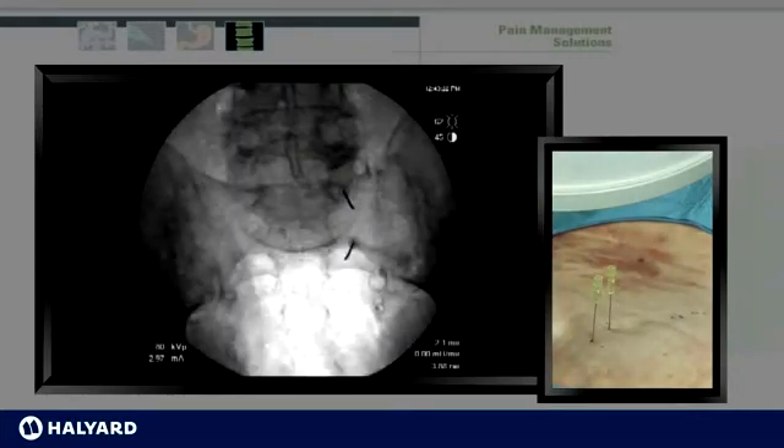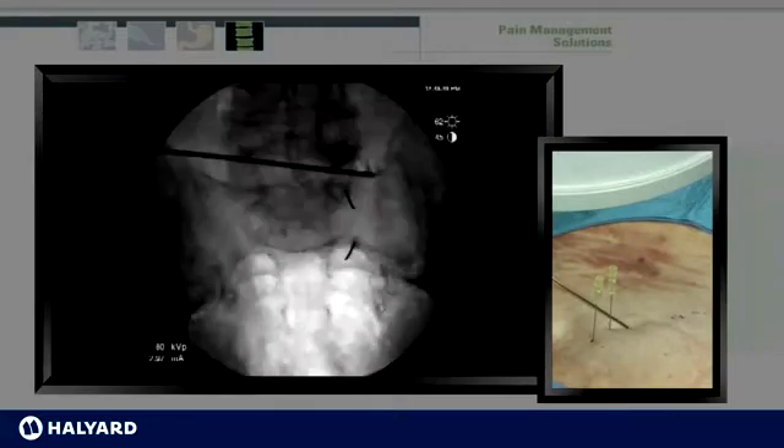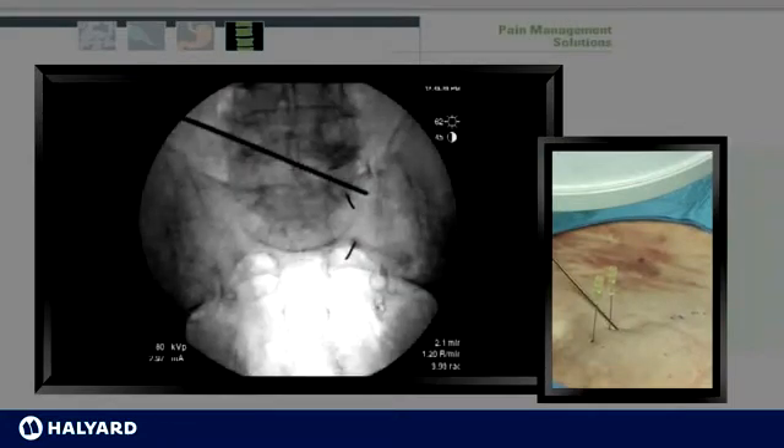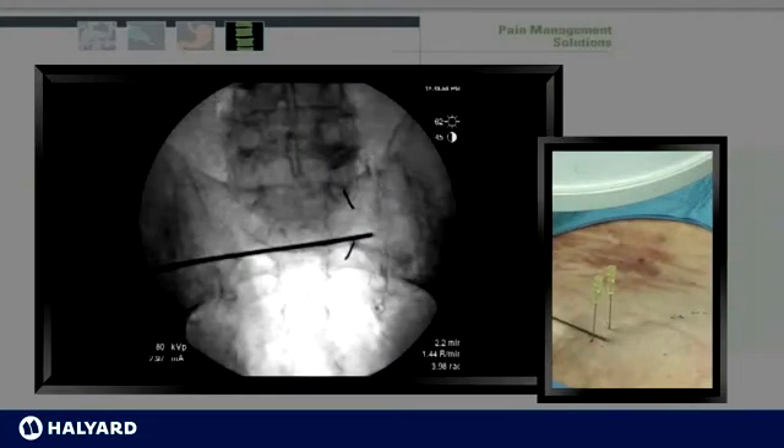Once the finder needles are placed, a Kimberly-Clark epsilon may be used to mark the sites of the radiofrequency ablation. In this view, the epsilon is visualized. In our practice, we do not use the epsilon consistently. Instead, we lesion at the 2:30 position, the 4 o'clock position, and the 5:30 position, both at S1 and S2.